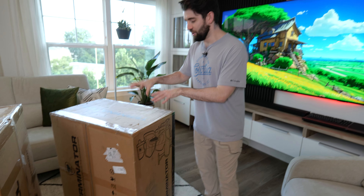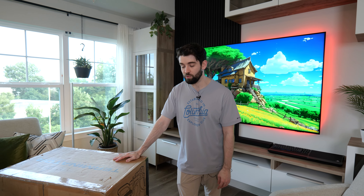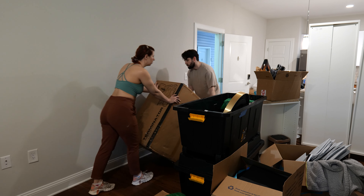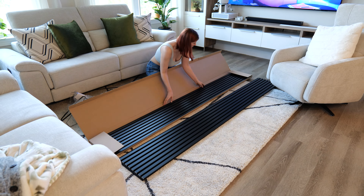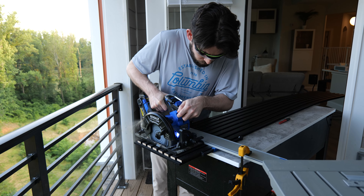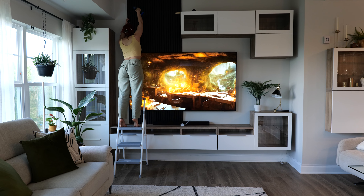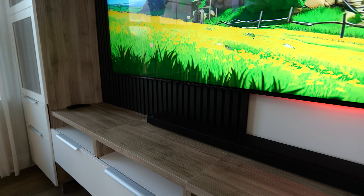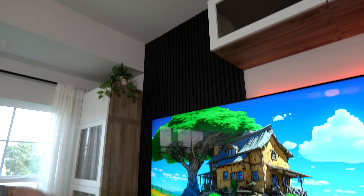I'm very excited to unbox these because we've had them sitting here for quite a while. We've obviously moved a couple of times in the past year, and they're really cool chairs. But before we unbox them, just wanted to update you on the living room. As you can see, we installed these panels — they're from the Wood Veneer Hub. I'll put some clips up on screen now of us cutting them to size and installing them. It turned out really nice, although they're very expensive — I think we paid around $400 to do this kind of small area.